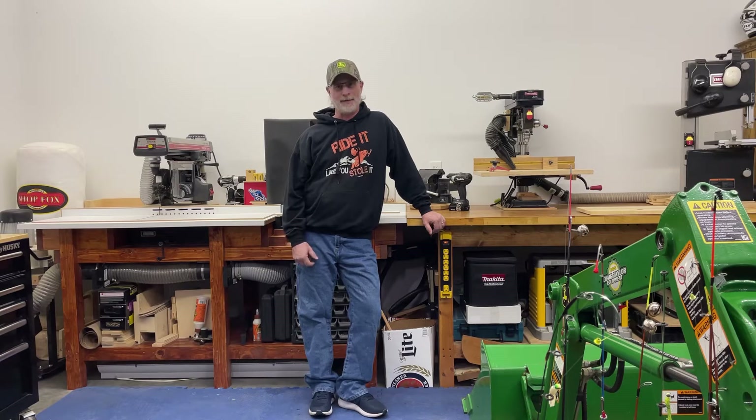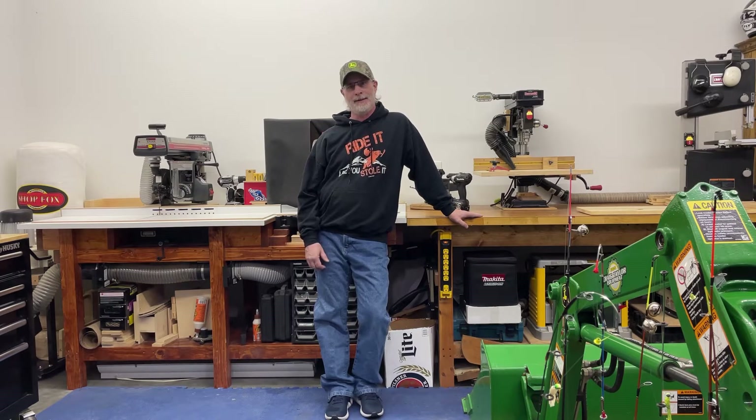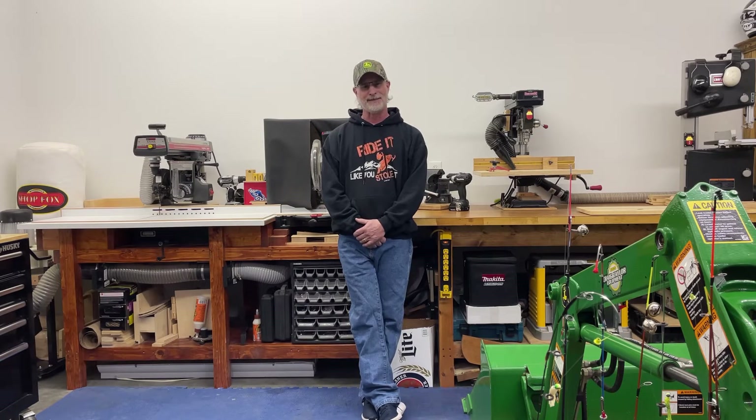A little bit about my shop: it's a self-built shop — me and my wife, with some help from some really good friends, especially for erecting the walls and putting up the trusses. One great friend has since moved out of state, but he was basically the lead — I was his helper. From that point on, my wife and I took pretty much everything on ourselves: the wiring, insulating, drywall, siding. It's all wrapped in metal — metal sides, the foundation, everything. I dug the foundation by hand because I didn't have any equipment at the time and was on a limited budget.